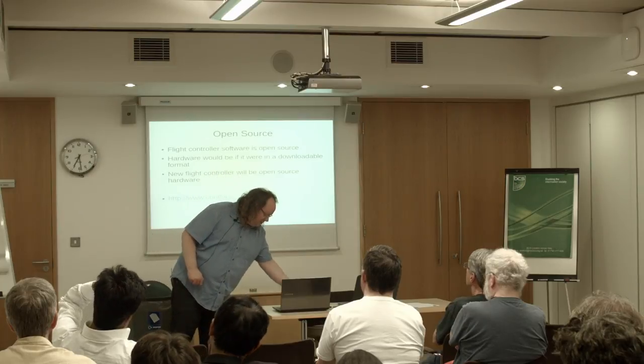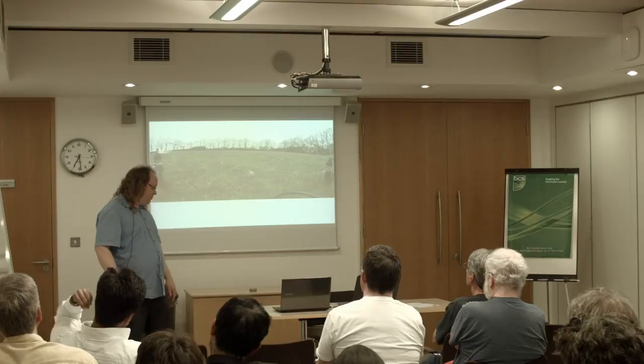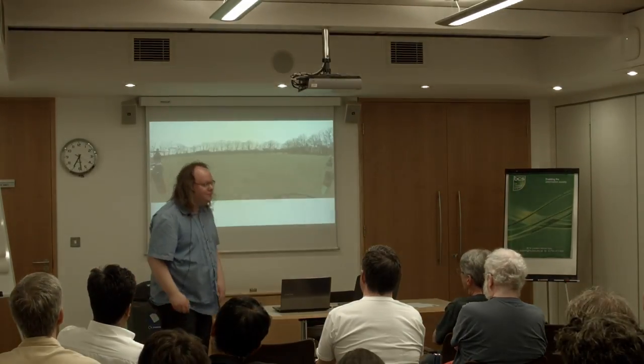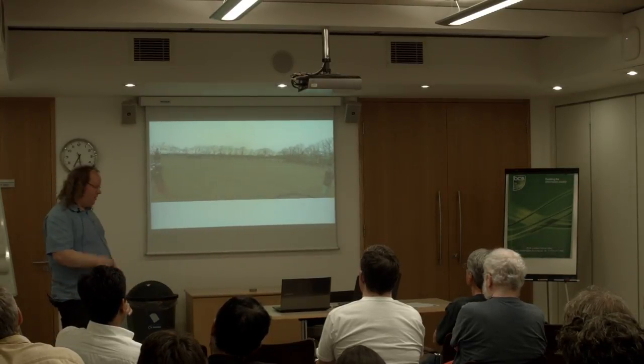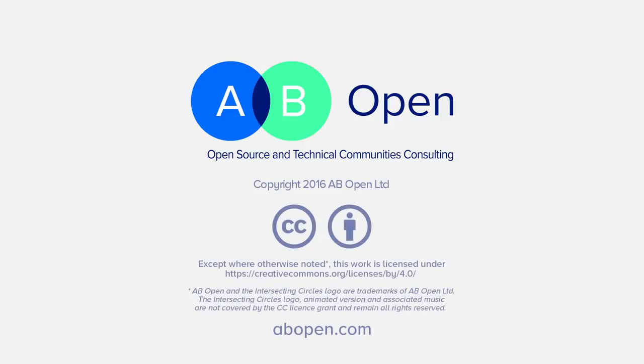I'm just going to give you a little video to play you out. If we have any questions, I'm happy to take them while we play this. Thank you very much.